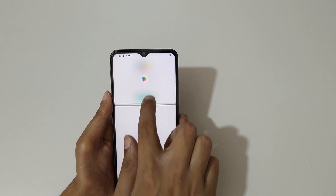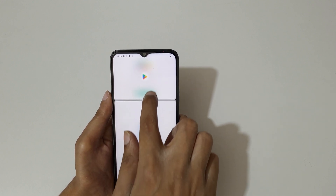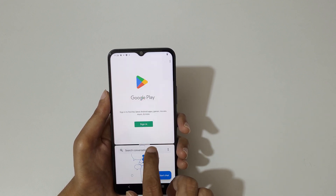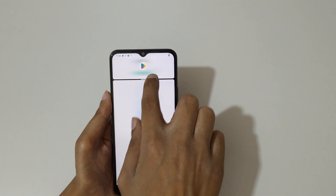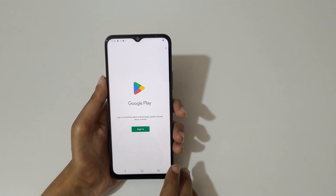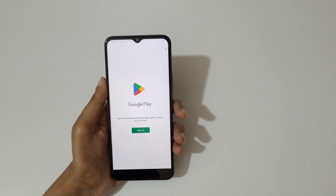This is to adjust the length. You can swipe up or down to adjust the length of the screen. Swipe up or swipe down completely to go back into full screen mode. Then swipe up with three fingers like this to go into split screen mode again.